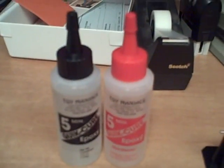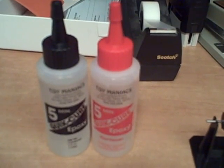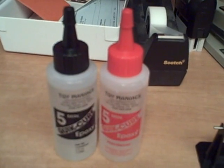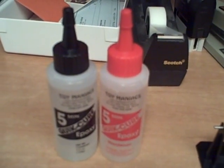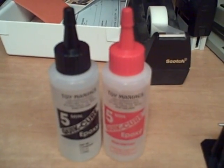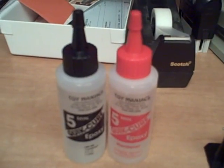This epoxy is a lot stronger than the Crazy Glue — I can already tell it's strong. It's sort of gooey, so it kind of sticks and gets into the nooks and crannies of the blade better. When it dries, it's just a lot harder and has a lot more structure to it than common super glue.